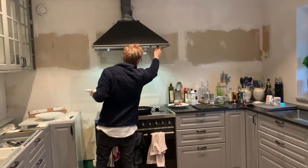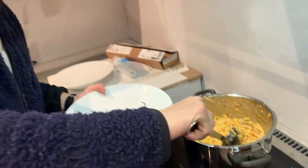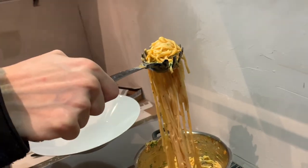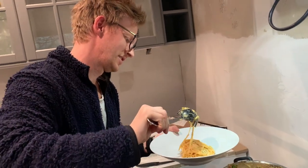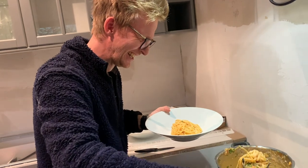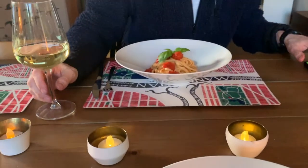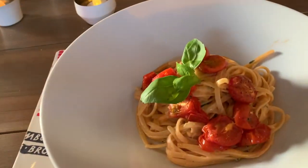This is Jonas. Jonas is making dinner — we're having pasta with mushrooms, a lot of basil, a lot of parmesan, and then tomatoes in the oven. Fresh pepper, wine, and delicious food, guys.